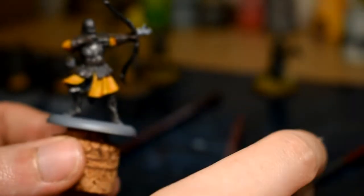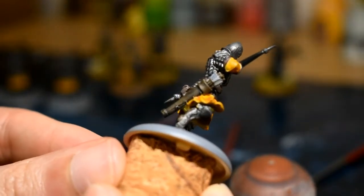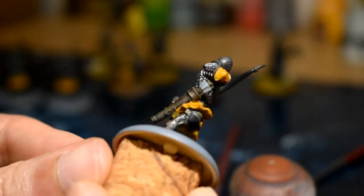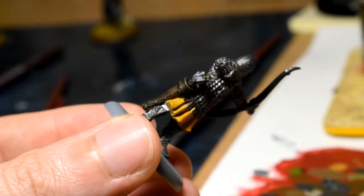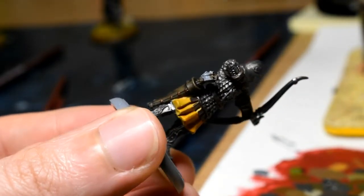Next step, we're going to be using Dumbull Brown. Some of the quivers have a little bit of strapping on them and we're just going to be going over that with it. It's quite a quick step. You can see the Dumbull Brown on the little straps on the quiver there.